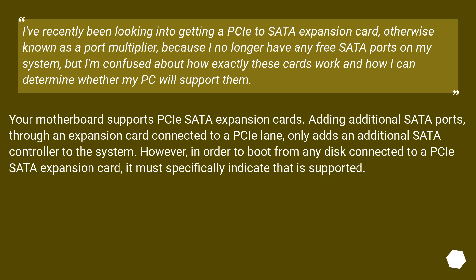Your motherboard supports PCIe SATA expansion cards. Adding additional SATA ports through an expansion card connected to a PCIe lane only adds an additional SATA controller to the system. However, in order to boot from any disk connected to a PCIe SATA expansion card, it must specifically indicate that it is supported.